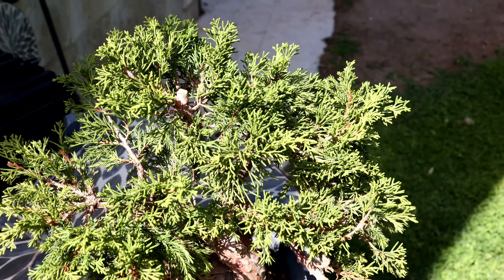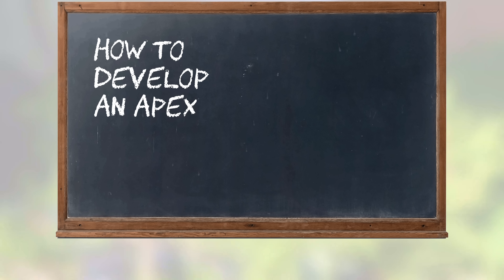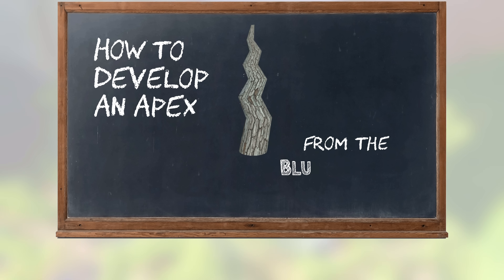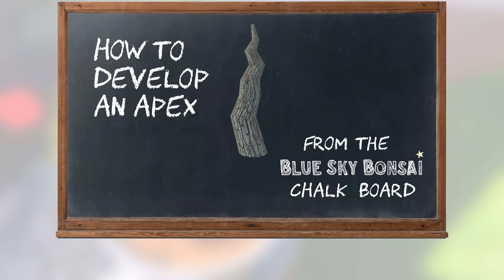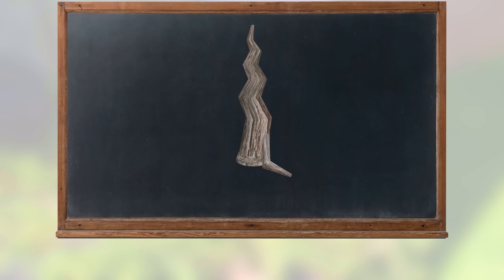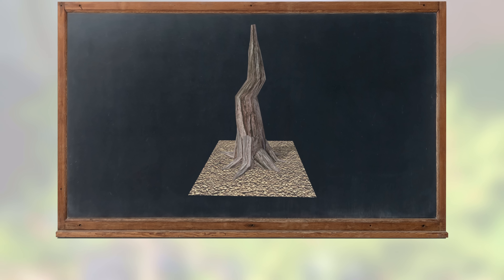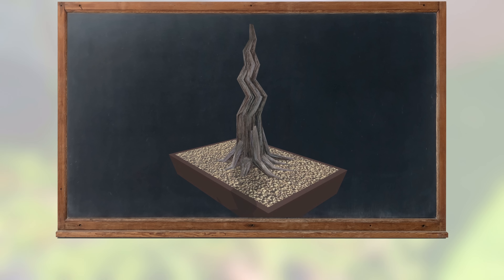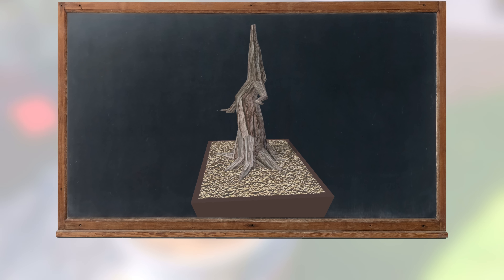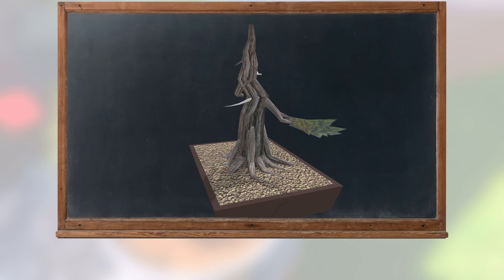To explain this technique properly we need to head over to the blackboard — and as it turns out, this one came from Hogwarts. Here's the tree's trunk as an informal upright. This bonsai is a juniper, so I'll change the bark accordingly, give it some nice-looking nebari, add some soil and pot it up. Now let's move upwards — we'll create some well-positioned branches and add a couple of jins to keep in the spirit of a juniper, along with some foliage pads.